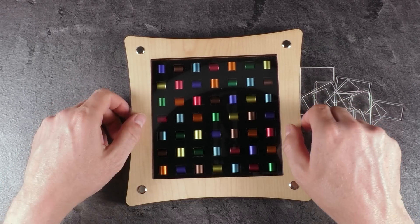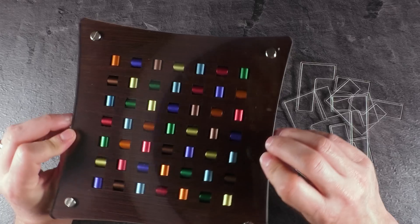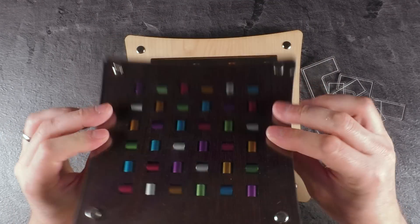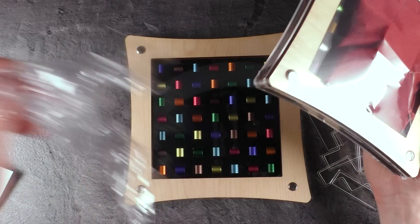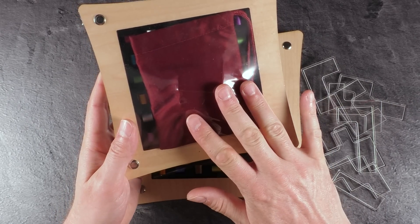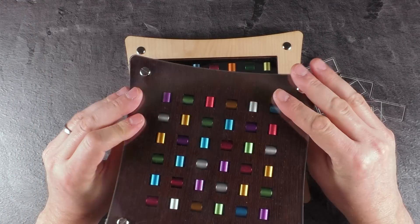This is the 7x7 version, by the way — and here's how it looks from the rear, also pretty cool. This is the 6x6 version, still packed. That one I just unpacked before I started recording. The 6x6 is already rated level 9, so I'd assume this 7x7 is rated level 10, which is quite tricky.